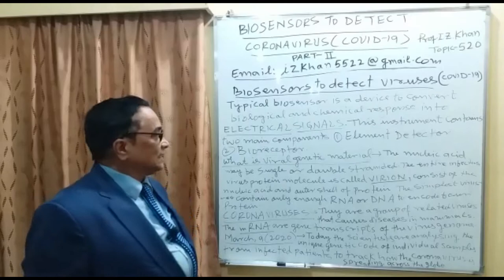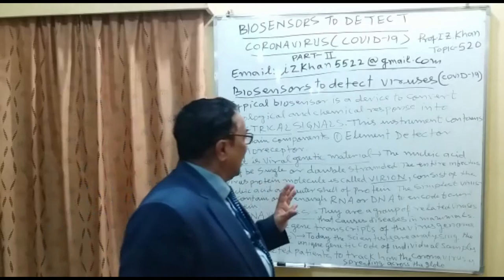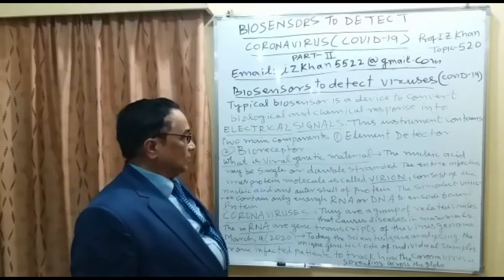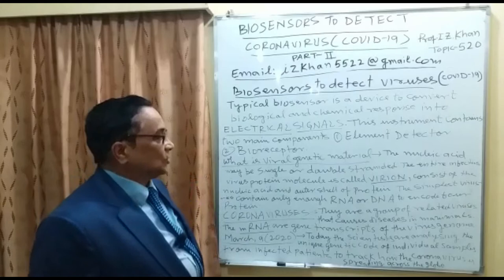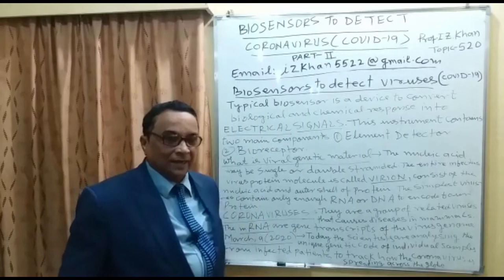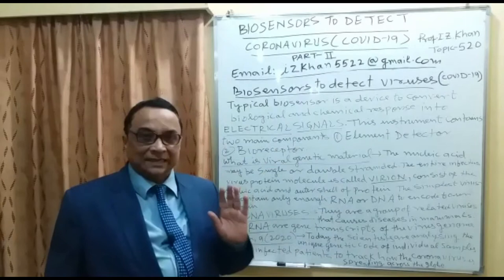This instrument contains two main components: the first is called the element detector, and the second is called the bioreceptor. Regarding viral genetic material, the nucleic acid may be a single or double strand of either RNA or DNA. The entire infectious virus — consisting of nucleic acid, protein, and genetic material — is called a virion. The virion is the total virus material supplied to the lab for study.